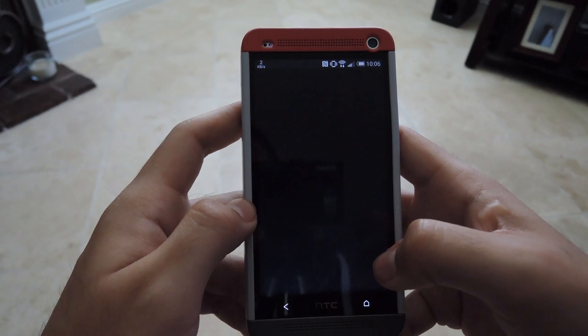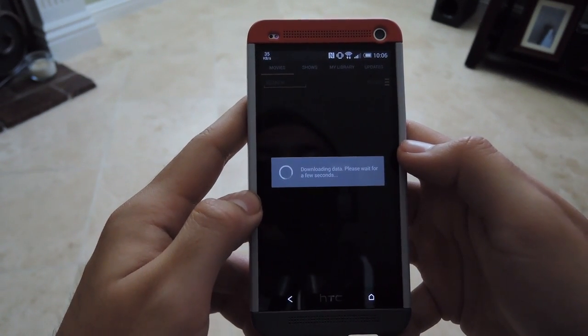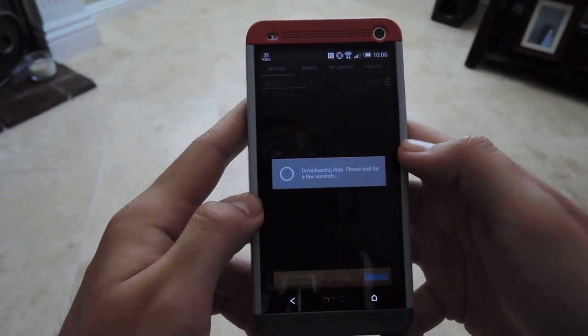After it's done, hit Open. And this didn't require root or anything, so don't worry about that. It'll work on a completely stock HTC One.